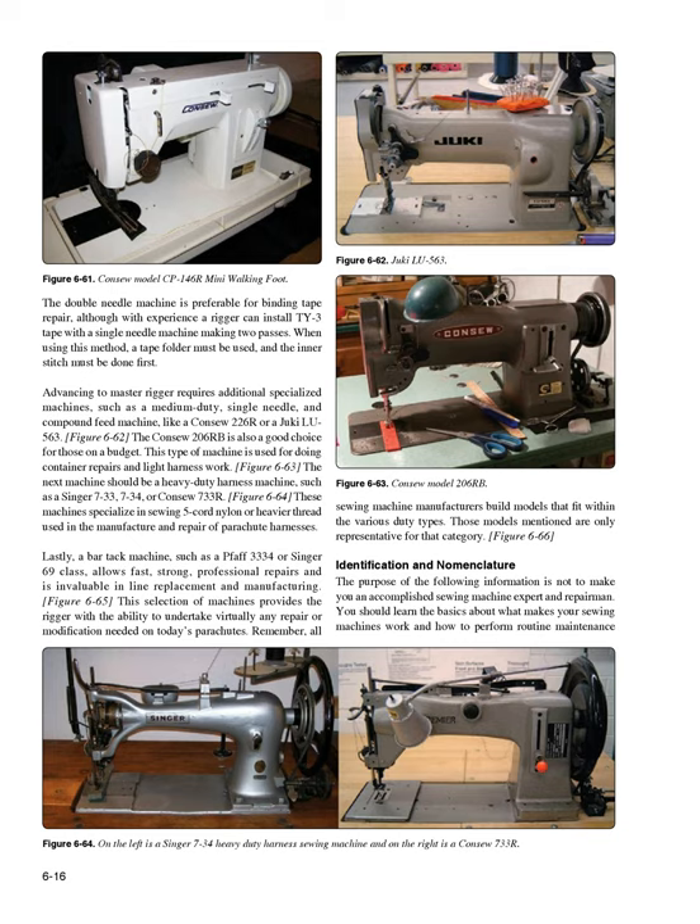Advancing to master rigger requires additional specialized machines, such as a medium-duty single needle compound feed machine like a Conso 226R or Juki LU-563 (Figure 6-62). The Conso 206 Airbay is also a good choice for those on a budget. This type of machine is used for container repairs and light harness work. Figure 6-63: the next machine should be a heavy-duty harness machine such as a Singer 7-33, 7-34, or Conso 7-33R (Figure 6-64). These machines specialize in sewing 5-cord nylon or heavier thread used in manufacture and repair of parachute harnesses.